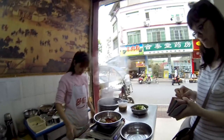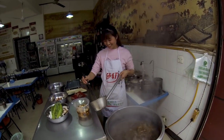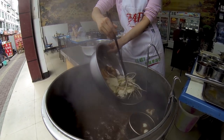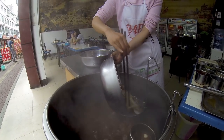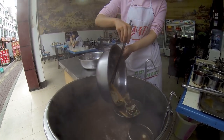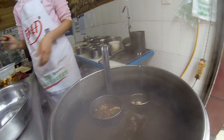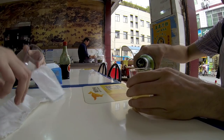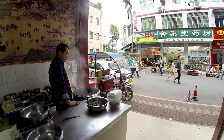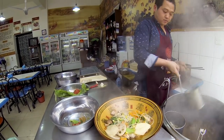Now they weigh it all up for us. This is the broth. He's taking it out and dumped it in the bowl.